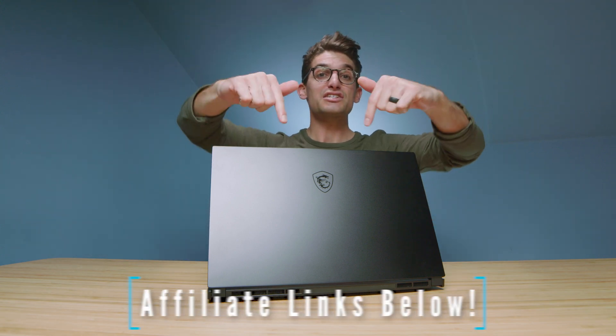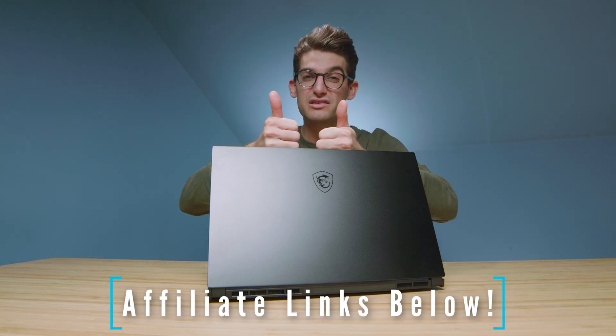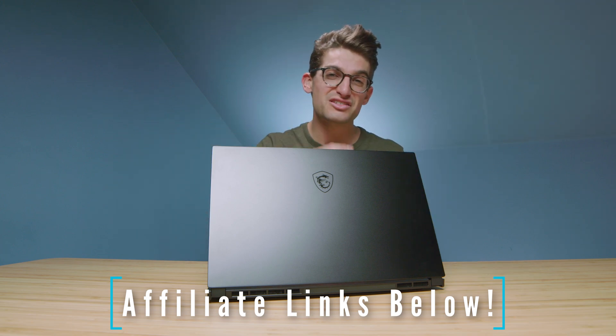Really the choice is yours because these laptops are neck and neck in performance. If it were me, I would lean towards the Z16 — I just think it's a much better built laptop. They've brought the Creator 15 into the new year, but the Z16 was specifically built for creators. It looks like a more well-designed piece of machinery. Links if you're ready to make a purchase, likes if this video has brought you some value, and subs if you don't want to miss out on future uploads.